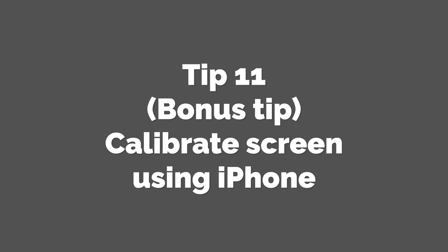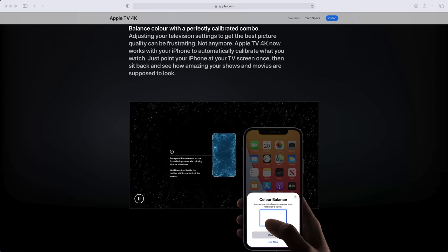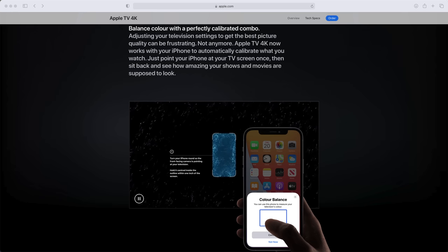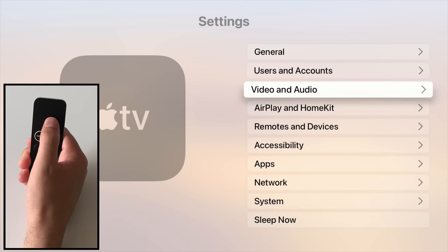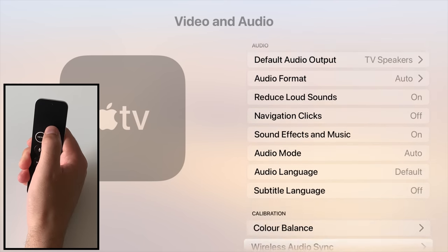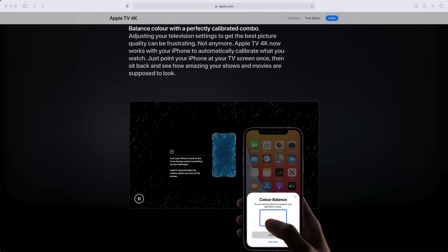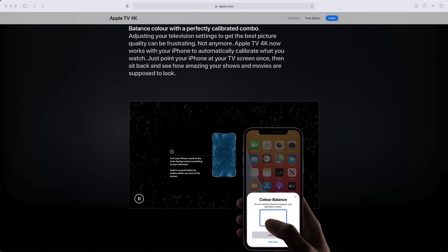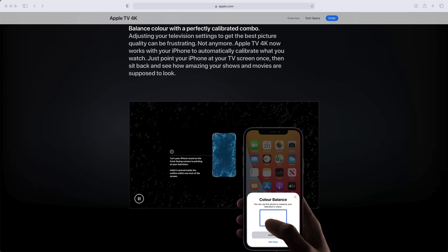Tip 11 — Bonus tip: Calibrate Apple TV using your iPhone. I know I said 10 tips at the start — consider this your bonus. This functionality is new to tvOS 14.5. You can use the light sensors on the front of your iPhone to measure the accuracy of the lighting and colour being emitted from your TV while Apple TV is running. Activate the feature in the settings menu, then hold your iPhone against your TV, and Apple guides you through the entire process. Apple TV will then adjust its relevant settings to compensate for areas where your TV could be lacking. Note that this only changes settings within Apple TV, not your television overall, so don't expect benefits when you switch to live TV or a different service. But if you do a lot of viewing through Apple TV, give it a go and see how you benefit from improved colour, brightness, and contrast.